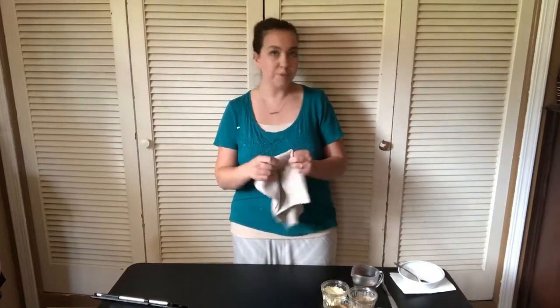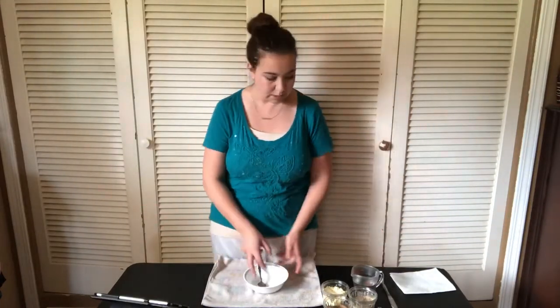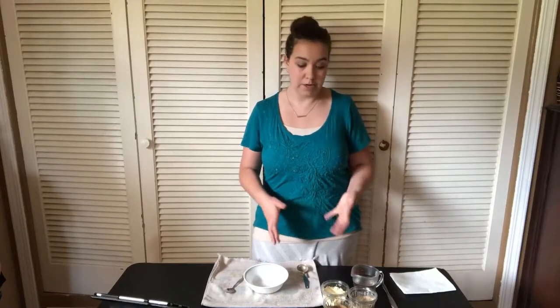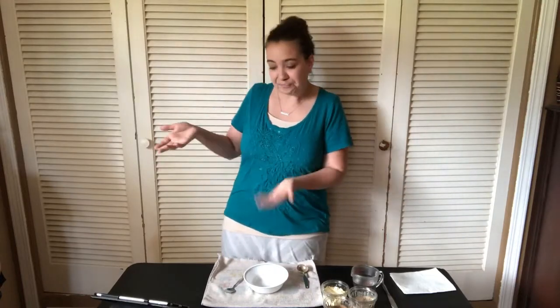First, you're going to want to get some type of old kitchen cloth, newspaper, or something to put down because this can get a little messy — it just makes cleanup a breeze. Then get a bowl and a spoon to mix with. You can use any quantity of these ingredients; you just want equal proportions of all three. For smaller children you'll want to use a smaller amount since the area you're treating is smaller, and for an adult or larger child you'll want to use a larger amount.